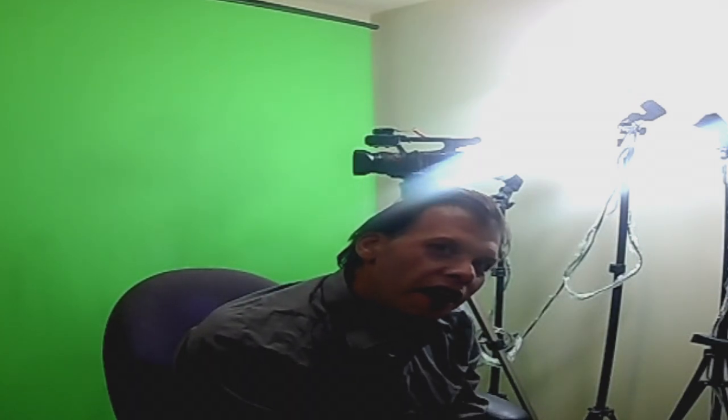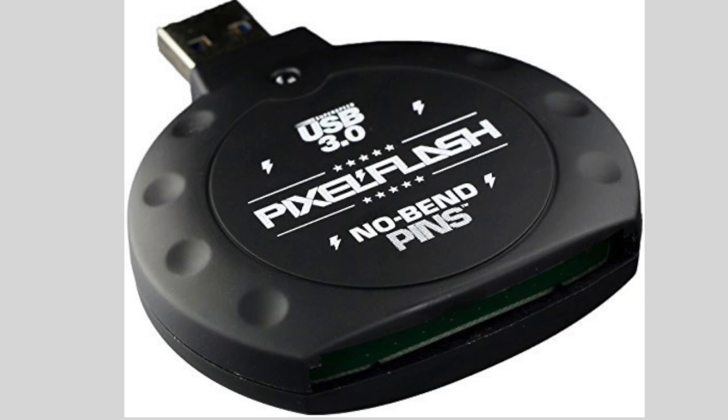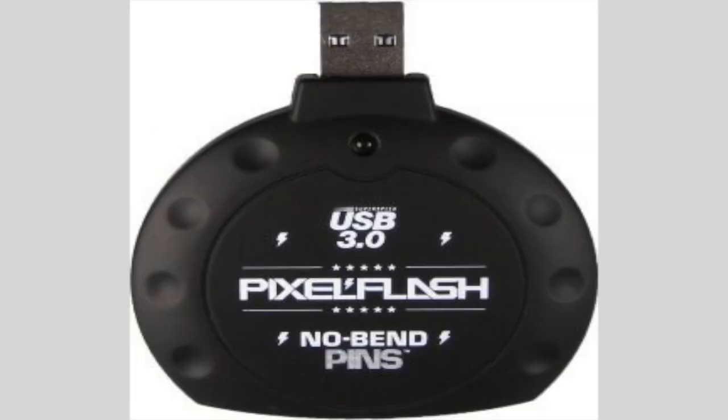Hello there, Chris here. I wanted to talk about an awesome thing for professional cameras out there — and that is for CF cards. This is called USB 3.0 Pixel Fly. No bent pins.